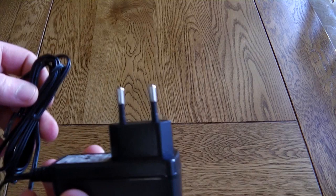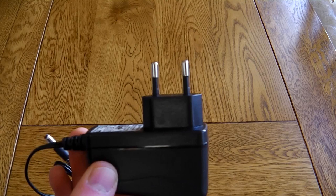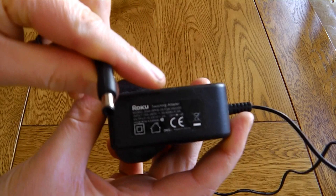Please note that the power plug is 2-pin — it comes as standard as a 2-pin adapter and this won't work in the UK. I found that a Roku LT power adapter worked absolutely brilliantly, no problem.